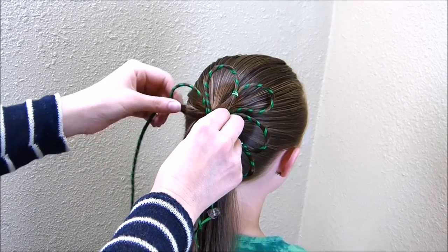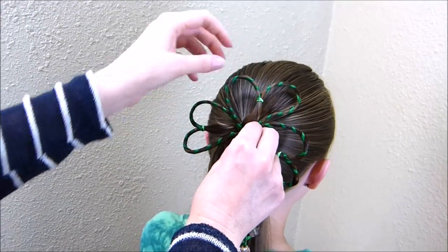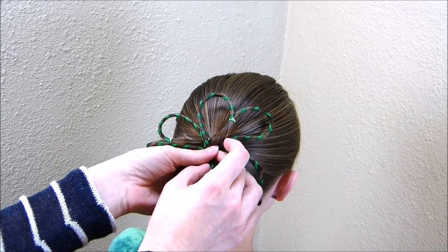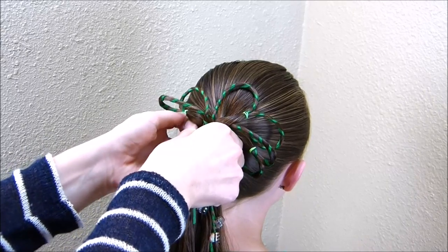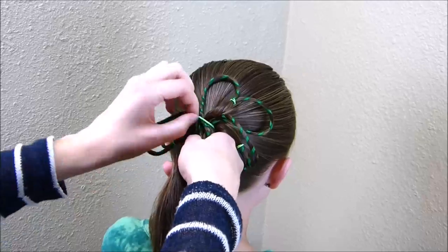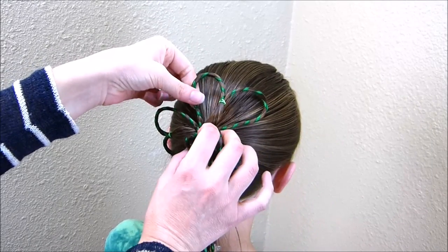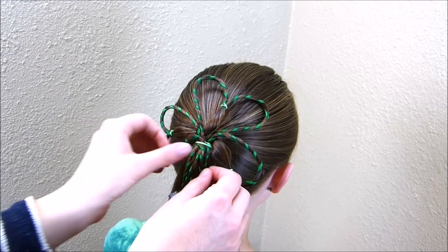The hardest part about this hairstyle is probably holding these in place before you add the elastic. If you're having trouble you can use some clips to help you. But after you get everything situated where you want it, now you just want to tie one more elastic around the base of this, and I'm trying to get this up as tight as I can to that original elastic. You can always go back and fix these after you get that elastic in — you can pull them out a little bit and if you need to bobby pin them into place you can also do that.